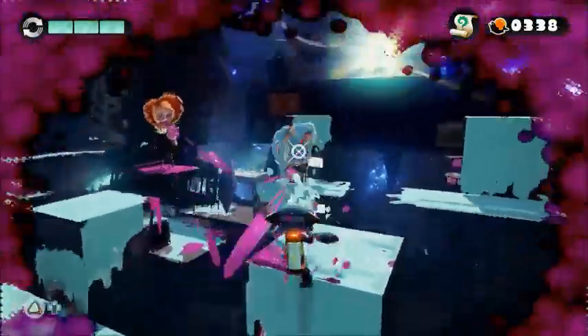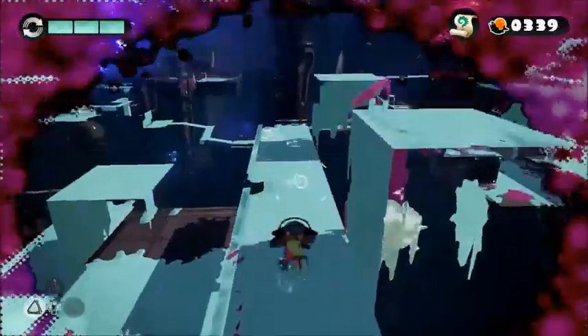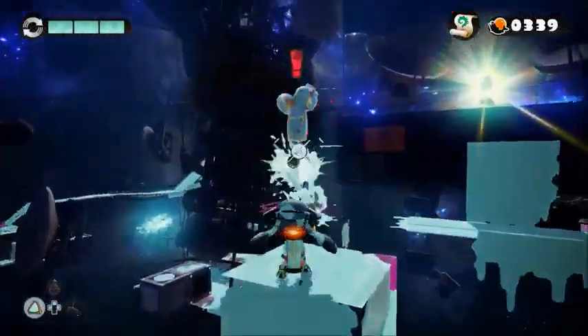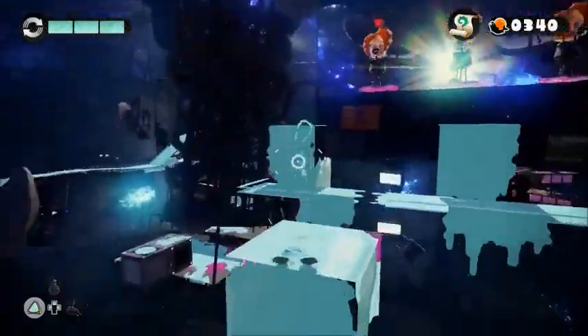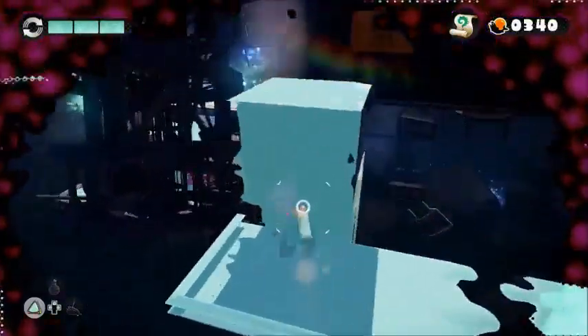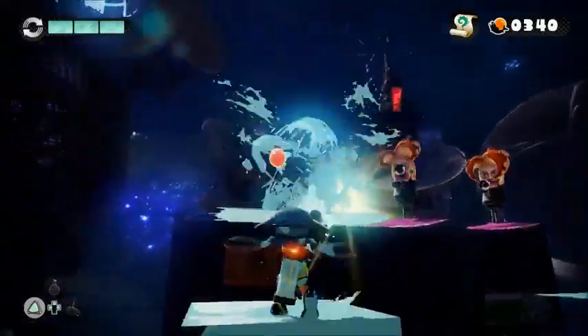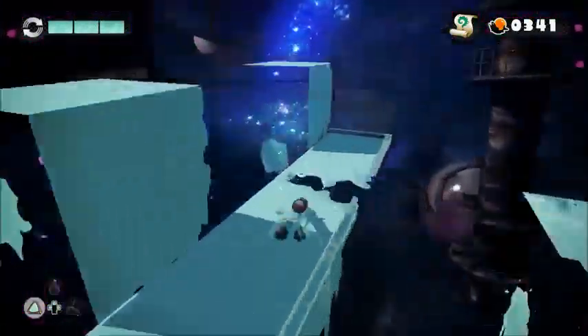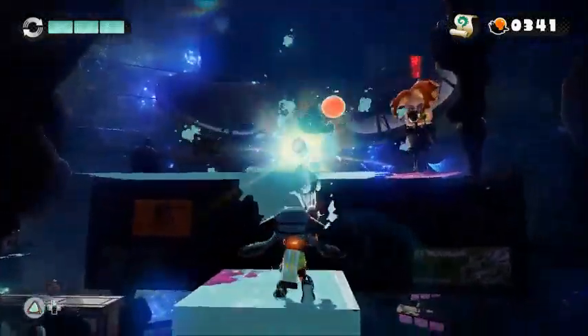Borderlands is so fun, we should play that. That was something I had wanted to do with Sam — let's play through the Borderlands games. Maybe I died here, because this kind of seems like a spot I would die on.